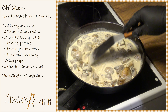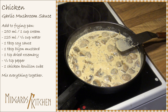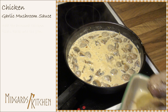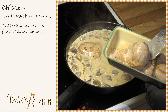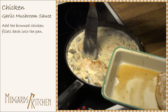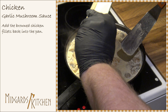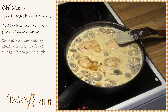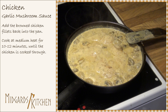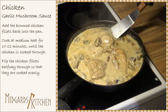Mix everything together. Next, add the browned chicken fillets back into the pan. Cook at medium heat for 10 to 12 minutes until the chicken is cooked through, flipping the chicken fillets halfway through so that they are cooked evenly.